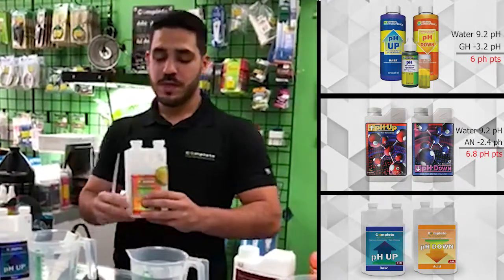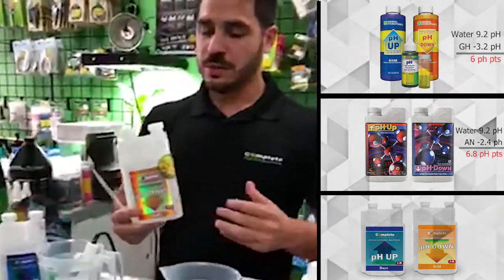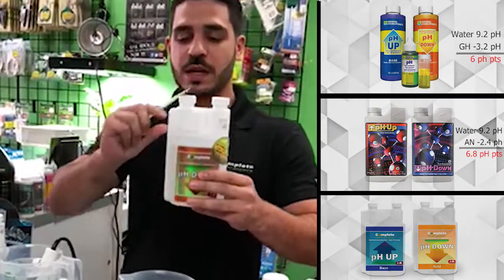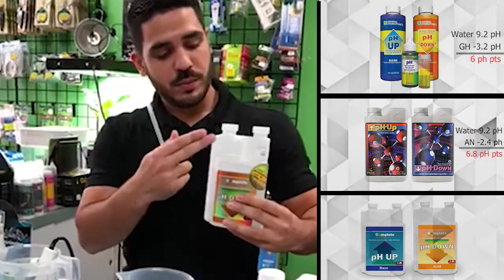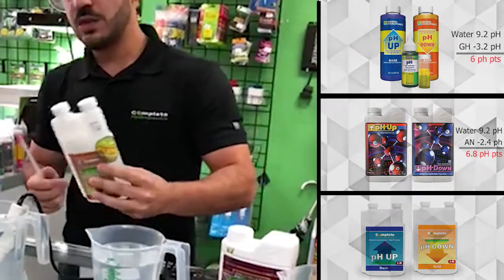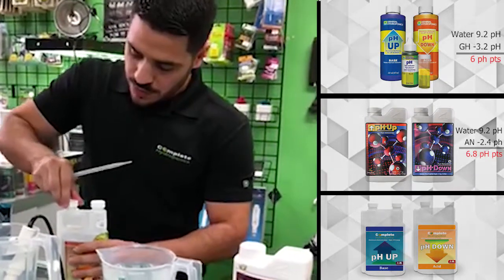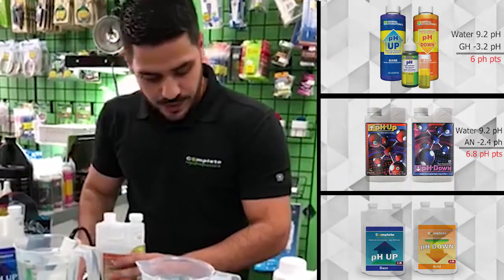And now here we're led to Complete Hydroponics pH down. Just a couple of things about the anatomy of the bottle itself — here you have a separate chamber where you can pull from the bottle and put it into the smaller measuring chamber. Without further ado, let's see how it compares to General Hydroponics and Advanced Nutrients.